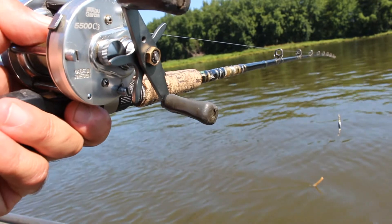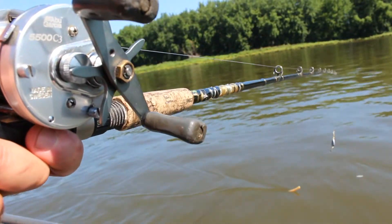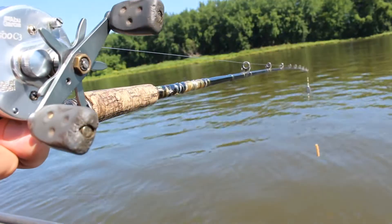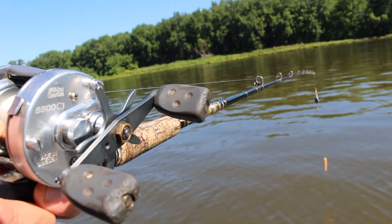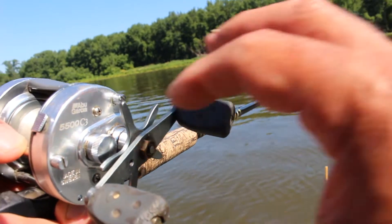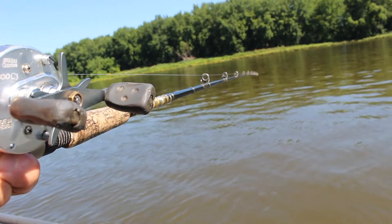The way to keep it from backlashing is to have this just tight enough to where the bait just barely falls down when the reel is disengaged. The weight is not sliding down — let me adjust it to where the weight just barely starts to fall. There it is.